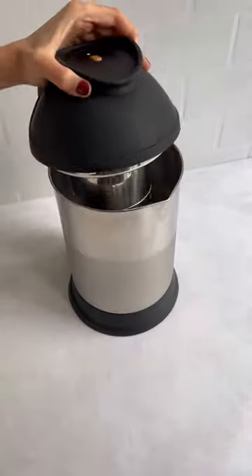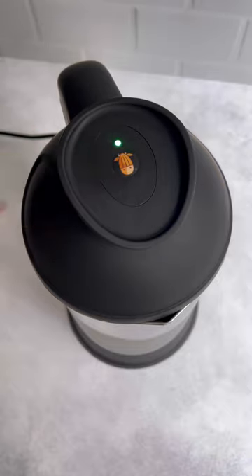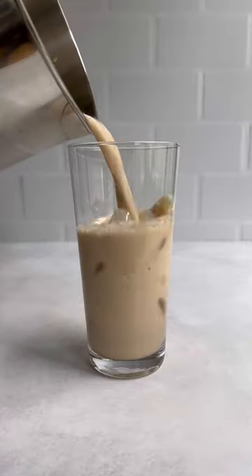Attach the filter basket to the top and the top to the base. Press the cow button and when the green light stops flashing, your apple crumble milk is ready.